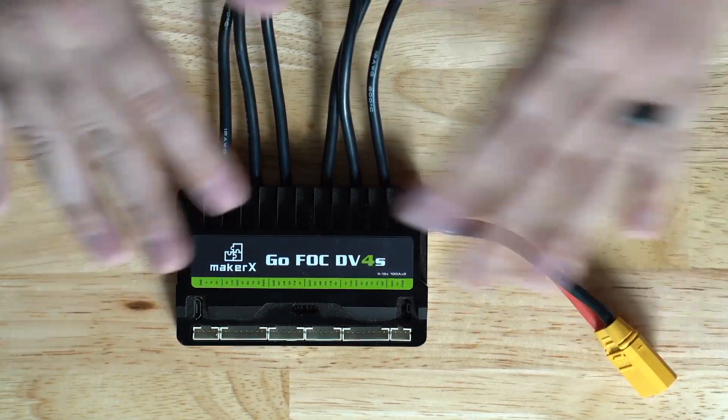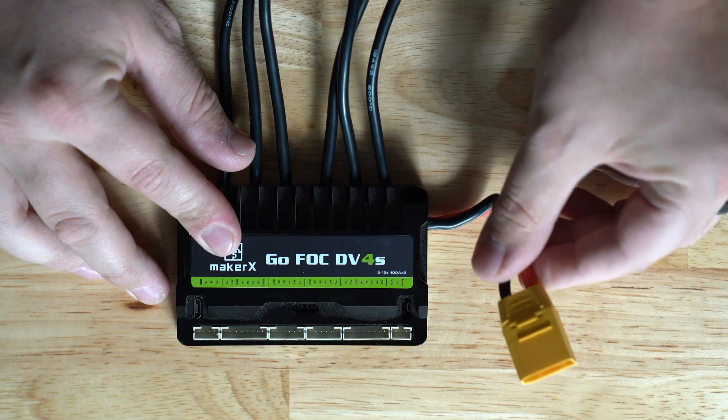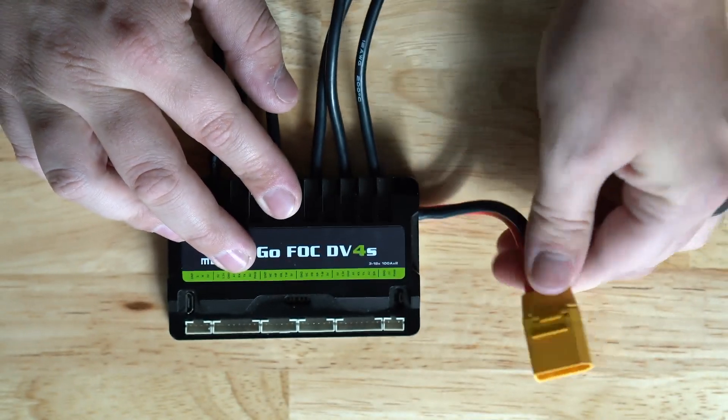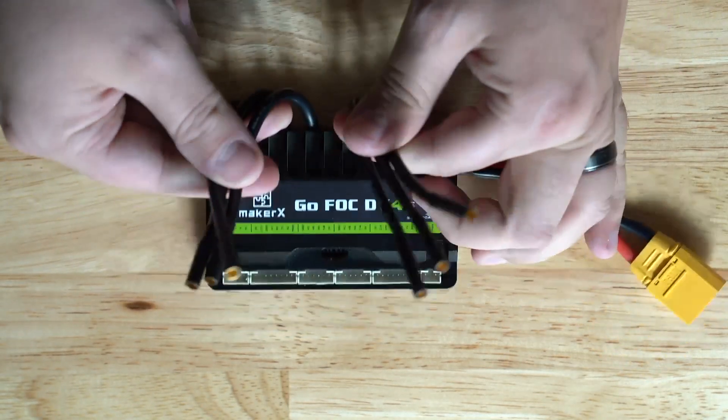The DB4S, 6S, and D100 all have identical port layouts, so no matter what unit you have, this will all pertain to you. The most important port is obviously the power port - nothing's going to happen without power. Ours has an XT90 on it, which is a male connector, and this matches all of the MBoards battery packs.